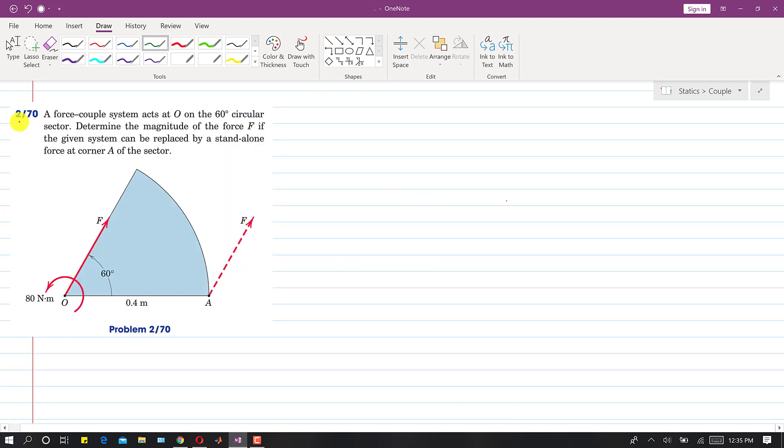The next problem is 270. A force-couple system acts at point O, with a force acting on a 60 degree circular sector making 60 degrees with the horizontal. We need to determine the magnitude of force F if the given system can be replaced by a standalone force at corner A of the sector.